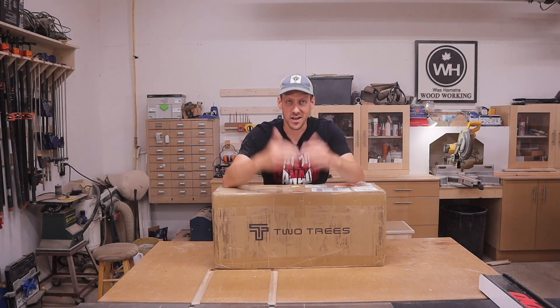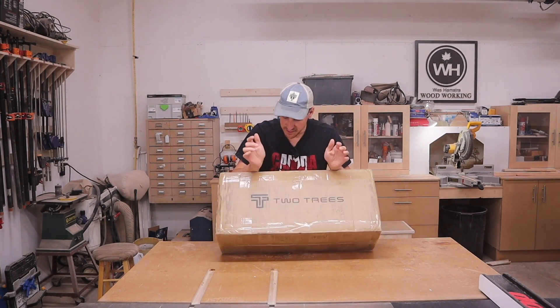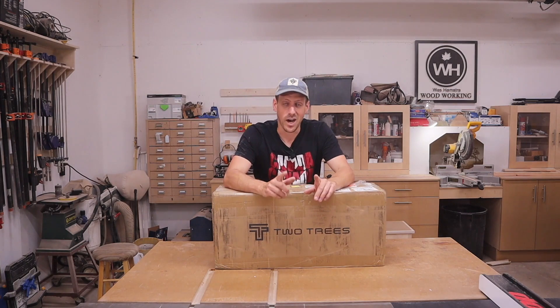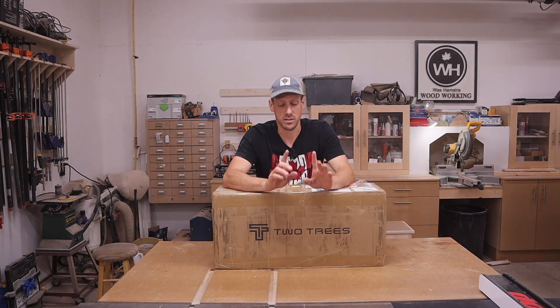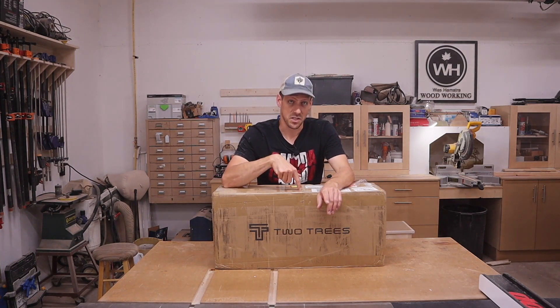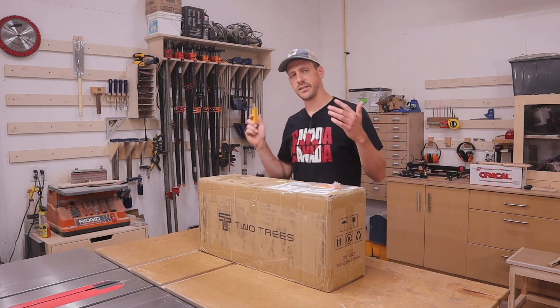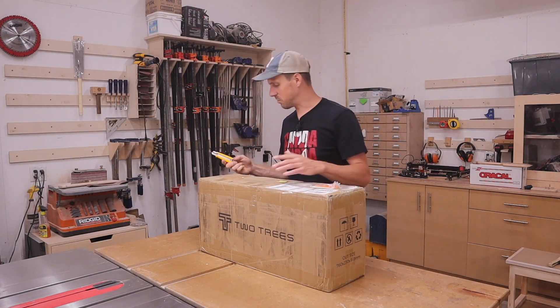Welcome back to my channel. I have another laser engraver that was sent to me - this is the Two Trees TS2 laser engraver. I get a lot of emails, probably at least one a week, from companies wanting to send me a laser engraver, and I turn all of them down except for this one. You'll see why. I'm not going to waste any of your time - let's just open this up and get on with this video.